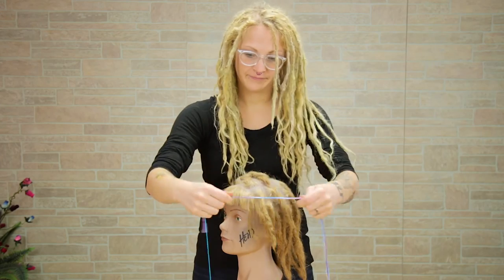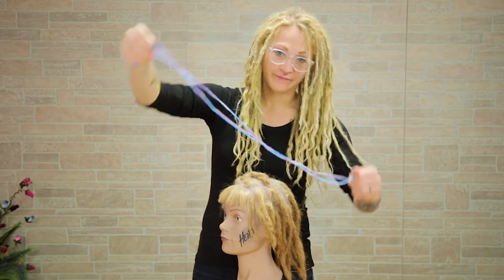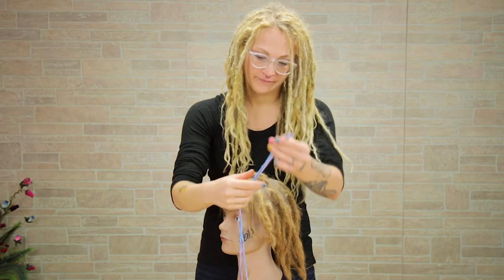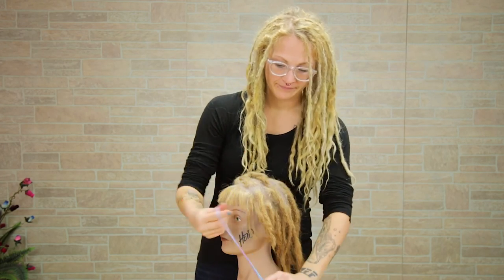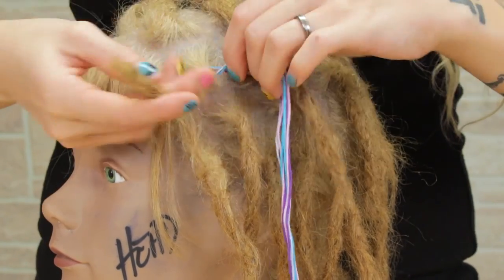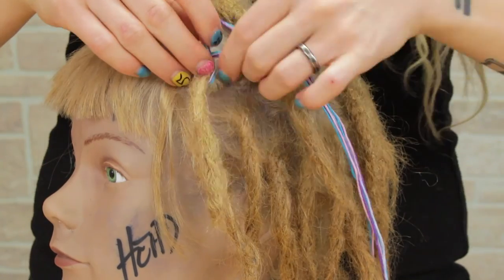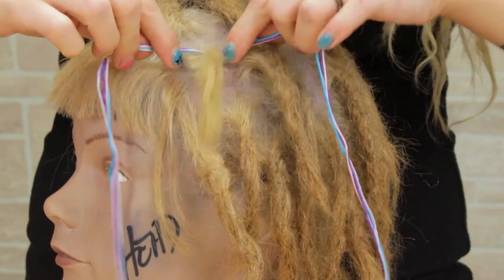I'm using pink, purple, silver, and blue. I love these colors together, but you can use whatever colors you choose. Once you get them all cut, fold it in half, match up the ends, bringing it up to the front. See this little loop right here? I'm going to take this loop, put it around my dread, and then tie it in a knot right up here on the top of the dread.